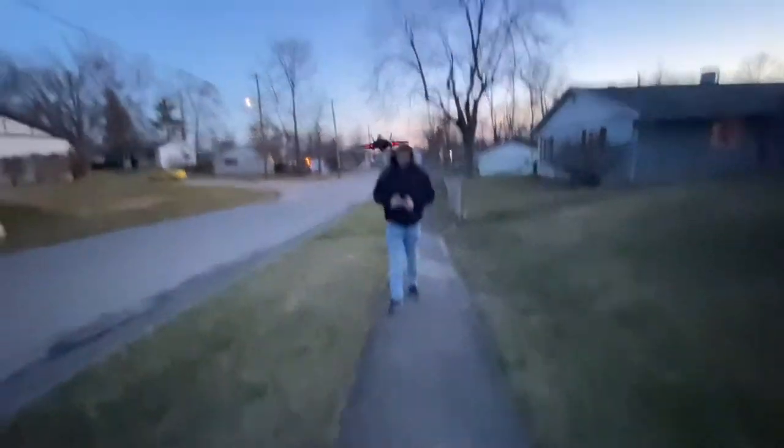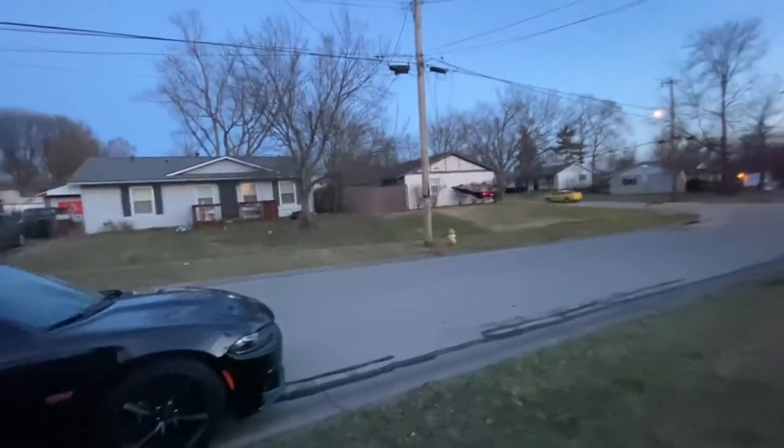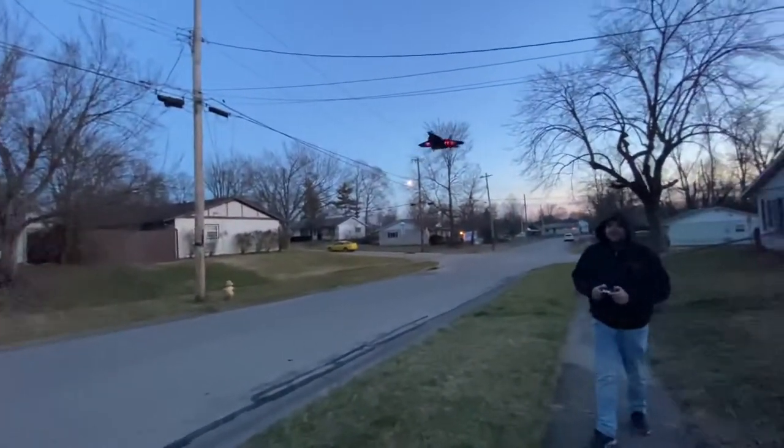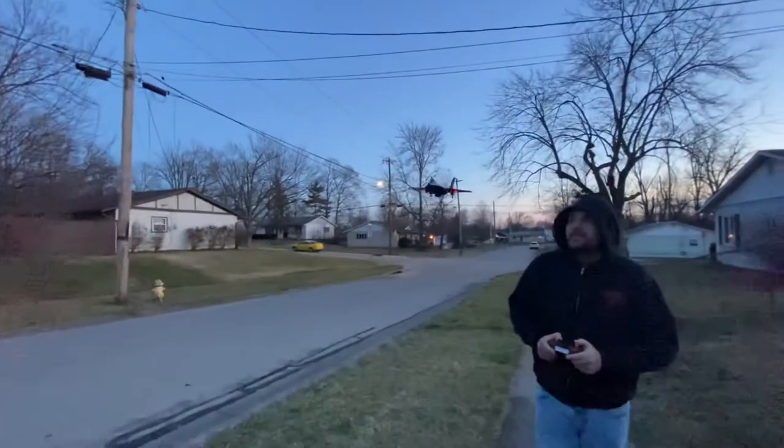So here we go. Very stable. Look how close I can hold it to me — I feel comfortable. Very stable.